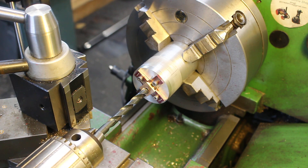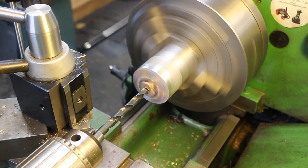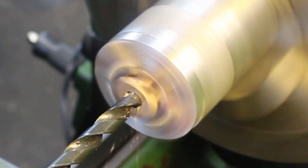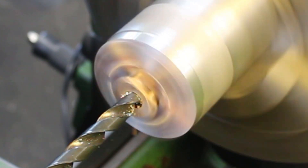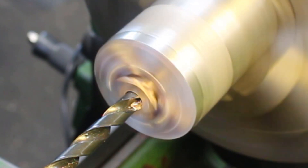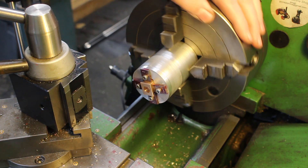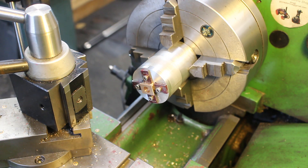Now using a 9.5 or 9.6mm drill — something like that. That drill has taken out all of the pin and we've got a clean diameter, so that went better than I expected.